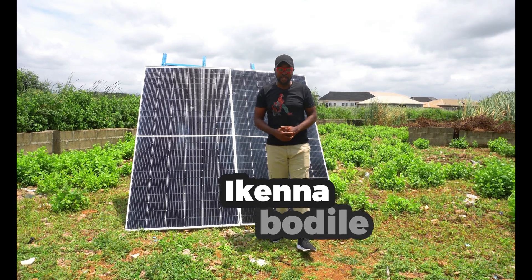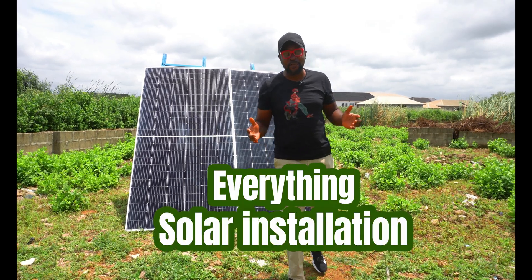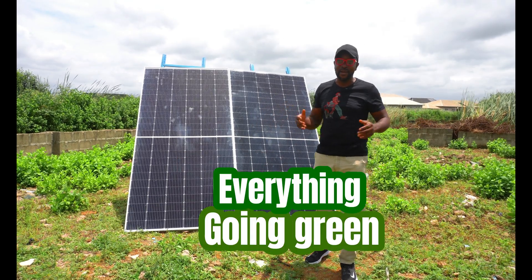Hello everybody, my name is Iken and I'm from Smiling Sun. Everything solar installation, everything inverter installation, everything going green. How on a day, my people.